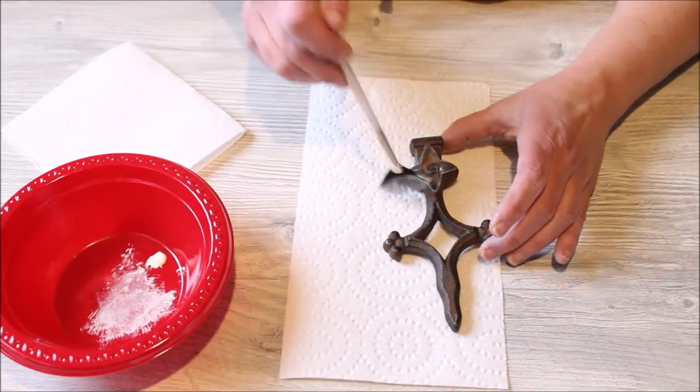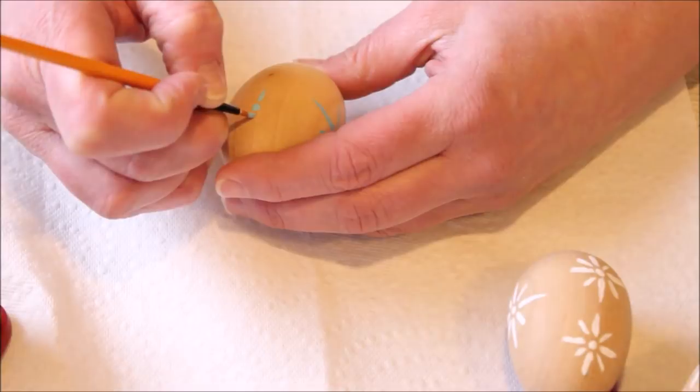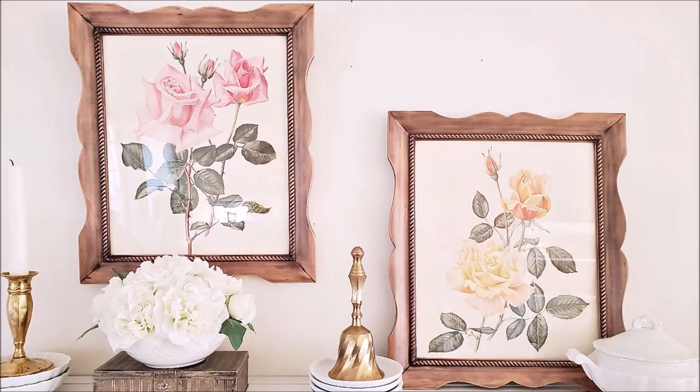Hello everyone, it's Robin and welcome back. Today I have four thrift store makeovers to share with you. I think they all turned out very cute. I hope you're going to like them. So let's go ahead and jump right in.